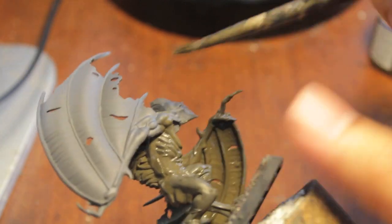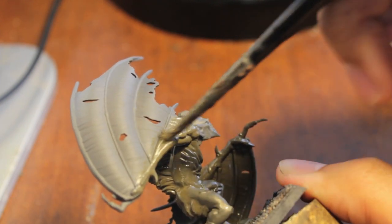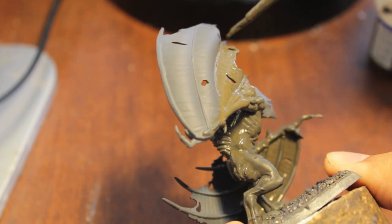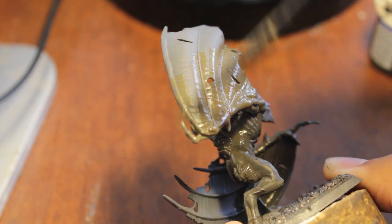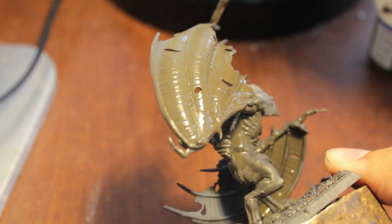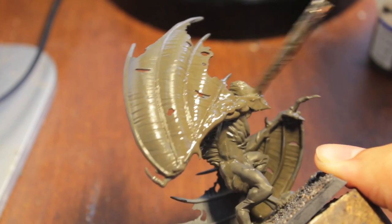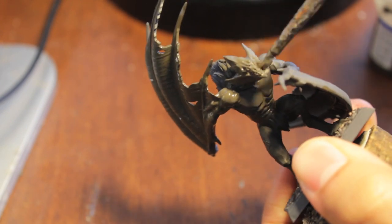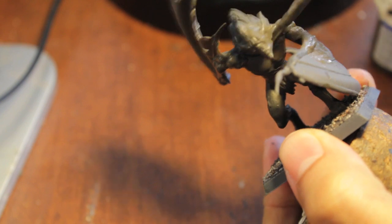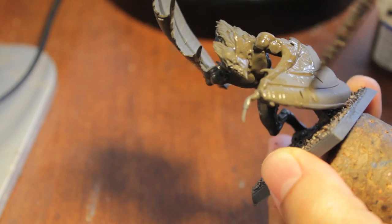You especially want a thick coat because for most of the skin, this isn't going to be the eventual skin tone that we're going to be using. This is just to go over the undercoat of gray. Or if you're undercoating your models black, yeah. So after I'm done with this I'm going to let this dry. We'll come back in step two and get started on the different areas of flesh and the wing.